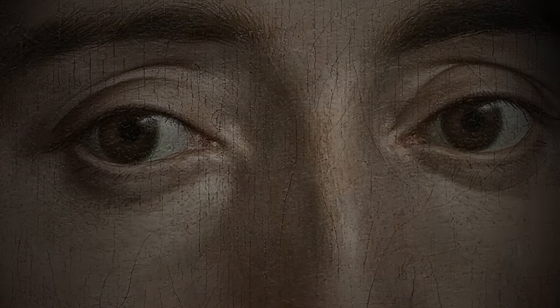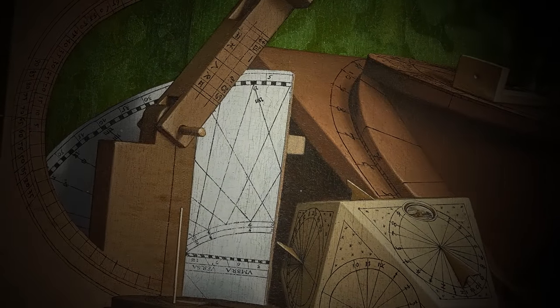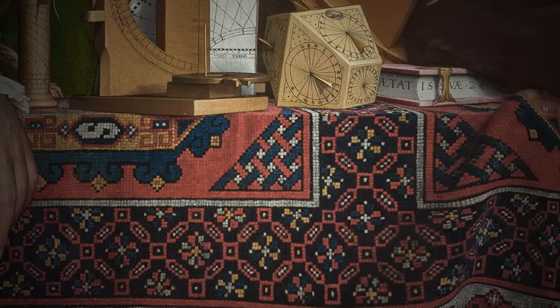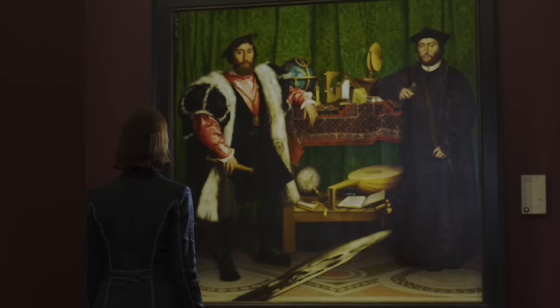There's so much to look at in this painting and so much to try to understand — why all these objects were there, why these two people stand on the other side of them. There are so many mysteries, and they're not always easy to resolve even today. This is one of the most popular paintings in the National Gallery, so it's extraordinary to think that when it first came here in 1890, people understood so little about it.